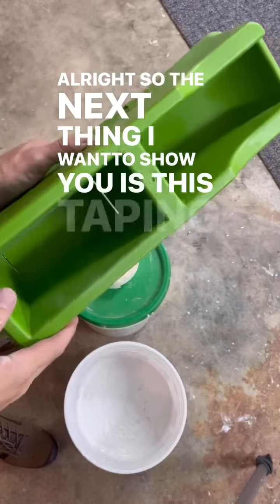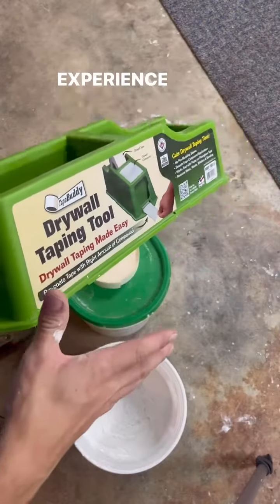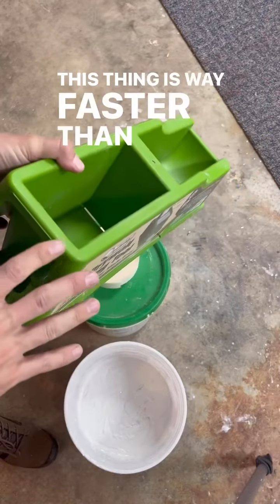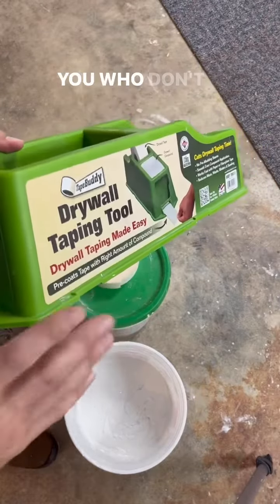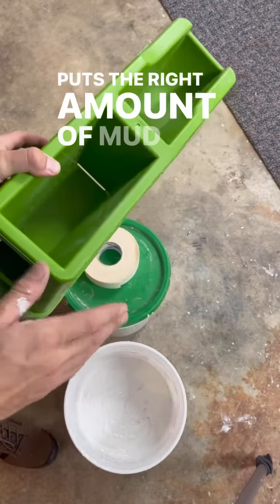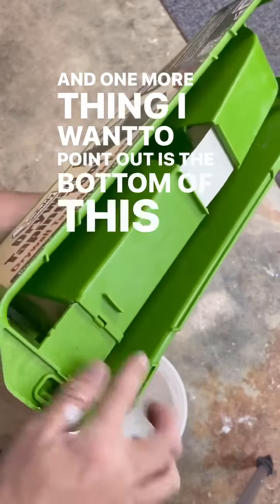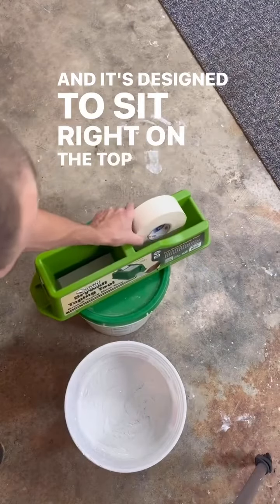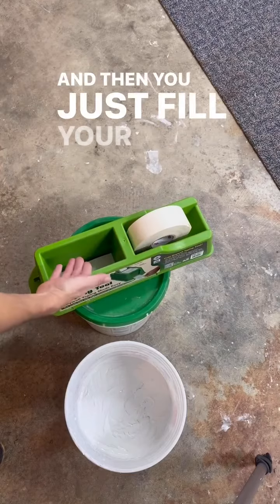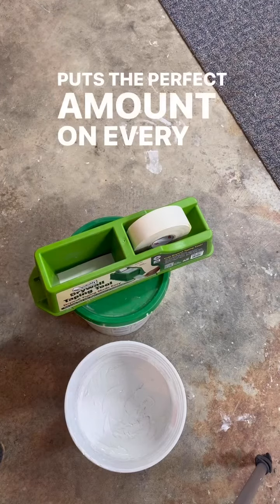The next thing I want to show you is this taping tool, the Tape Buddy. If you have little experience taping or if you have a lot of experience taping, this thing is way faster than taping by hand, and for those who don't have a lot of experience, it makes it super easy. It puts the right amount of mud on for you so you don't have to worry about that. The bottom has notches and it's designed to sit right on the top of the drywall bucket — you just fill your hopper full of mud, pull your tape out, and it puts the perfect amount on every time.